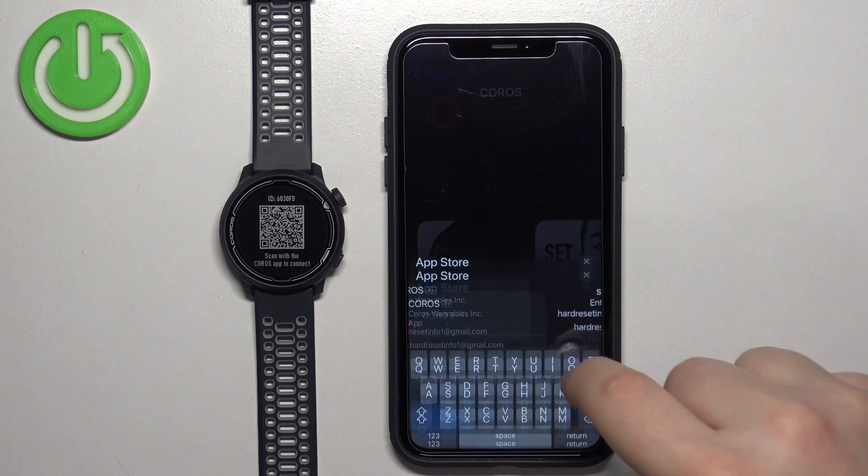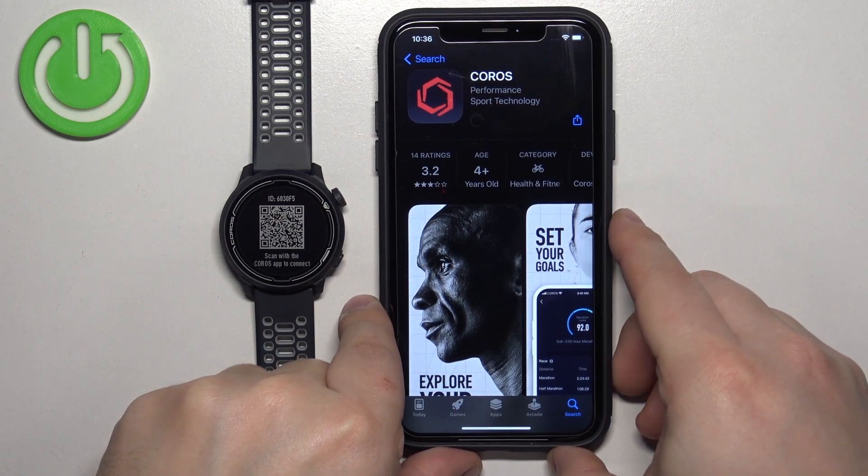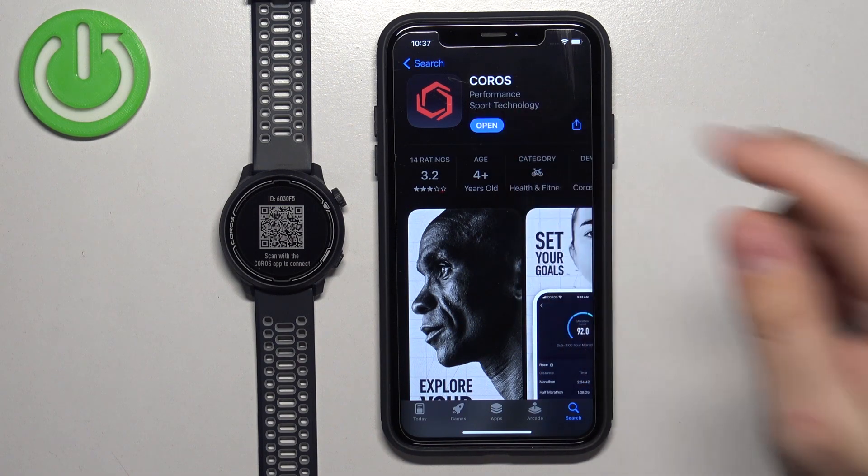Let me confirm that it's me. Now let's wait until the application is done installing. Once the application is done installing, you can tap on the Open button.